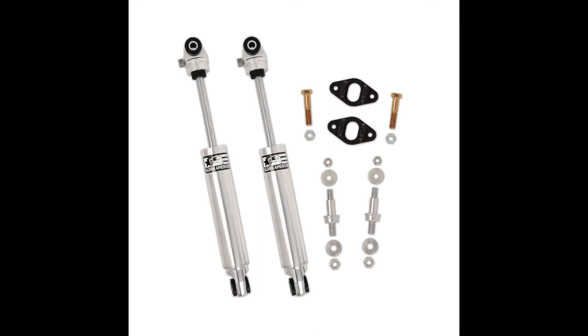Complete packages are available for front and rear setups. TrueLine series shock absorbers are fully rebuildable and serviceable. This kit is designed to bolt on using basic hand tools.